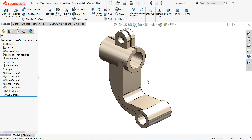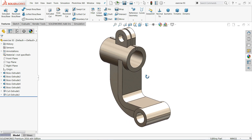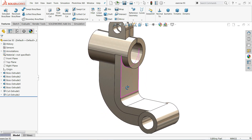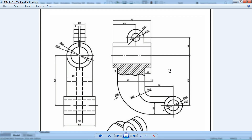Welcome back to CAD CAM Tutorial. This is the 93rd example for beginners in SolidWorks. Today we are going to learn some basic features like extruded boss base, extruded cut, and how to create this kind of part in SolidWorks. This is a simple example — let's start to make this one.